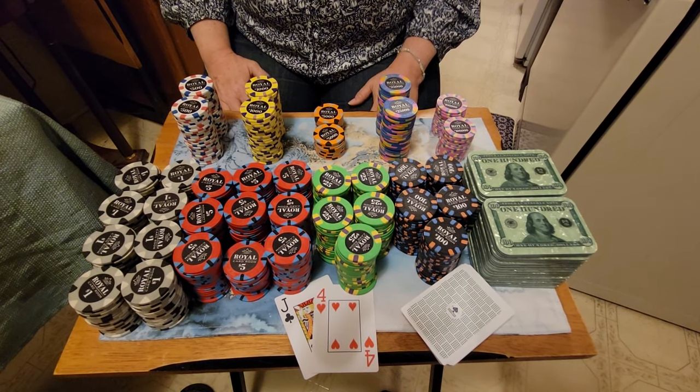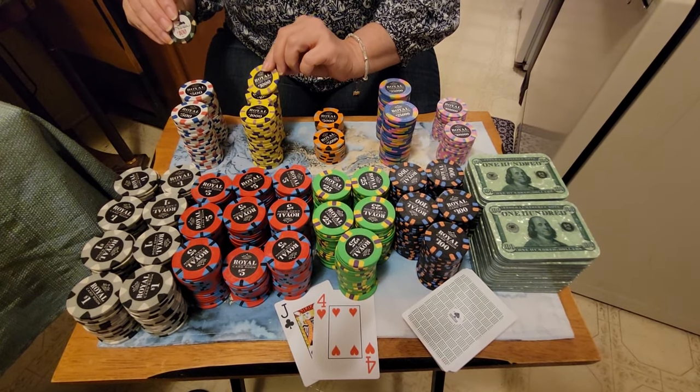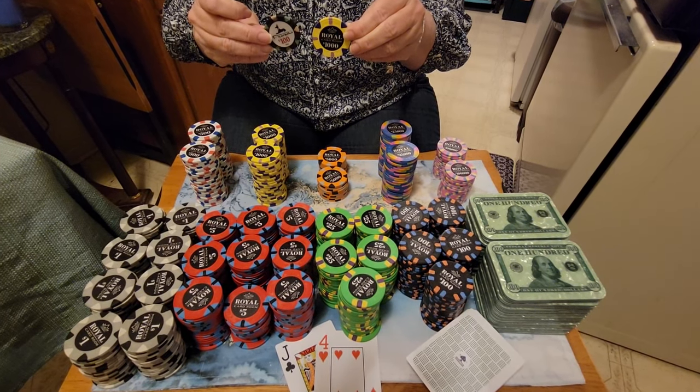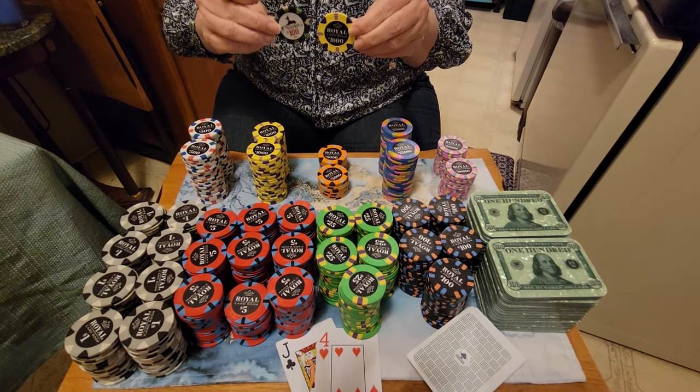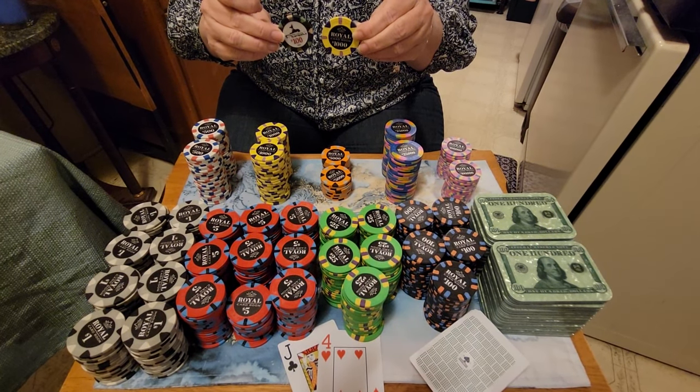I wanted to show you the difference in size first off. Comparing what I have here, which is the oversized, that is about 43 millimeters and it weighs about 12 grams. And then standard size here is just about 10 grams and about 39 millimeters.